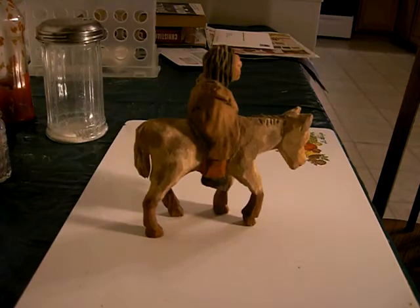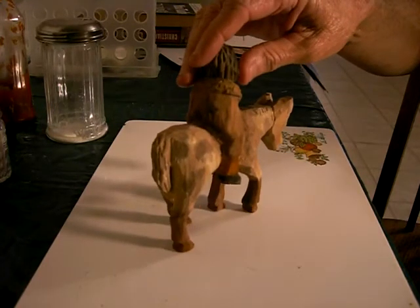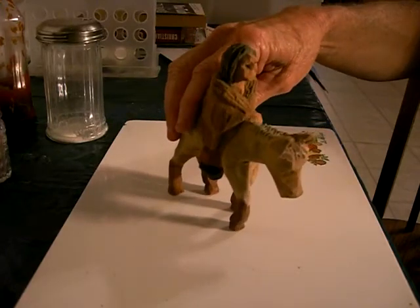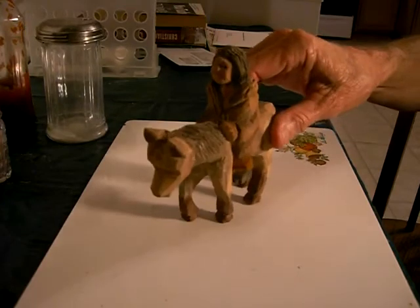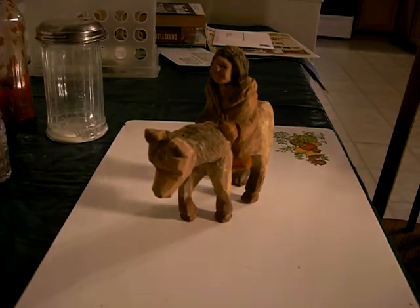I kind of painted him up. I'm not the greatest horse painter in the world, I have to admit that. But I did all right. I wanted to make it as old-looking as possible. It turned out fairly well.